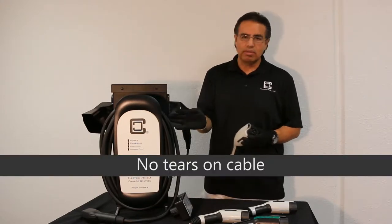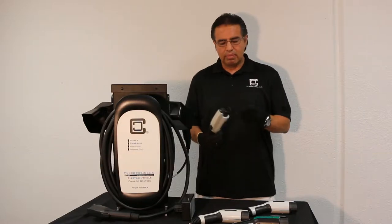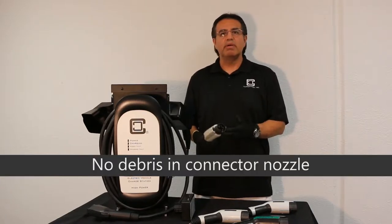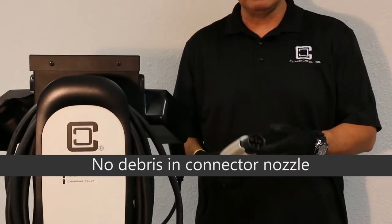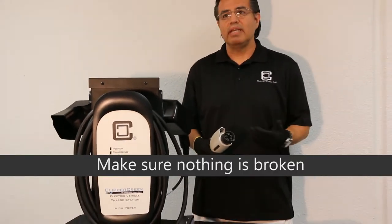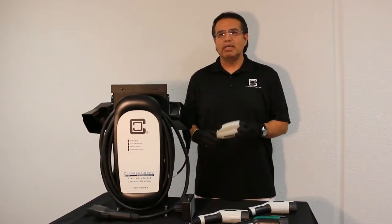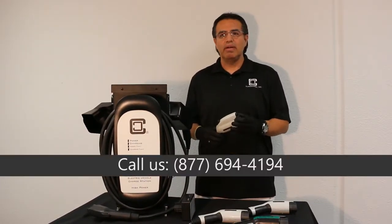One of the first things I would do as an individual is do a routine inspection of the unit I'm using. Look at the cable, make sure there's no cuts, abrasions, frays. Look at the nozzle, make sure there's no debris, any type of dirt, bugs, anything like that that could get in the way. It's also a good time to see if there's anything that is broken. If you see any of those conditions, do not use the station.